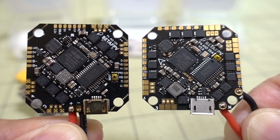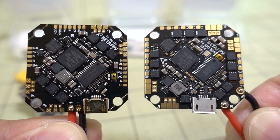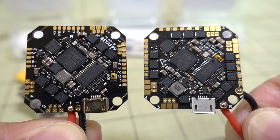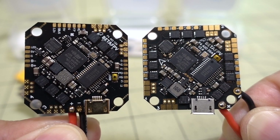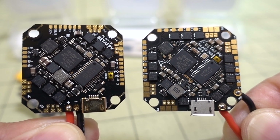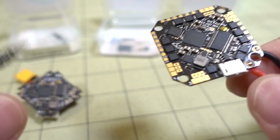Here's the layout on the top: you've got an F411 flight controller, OSD chip, MPU-6000 gyro, slightly different components, and the boot button is in a different spot.